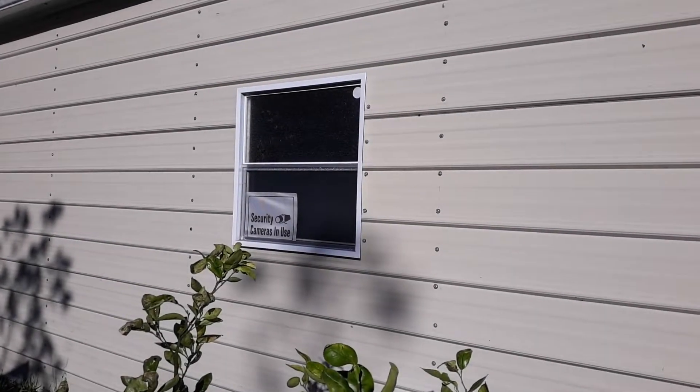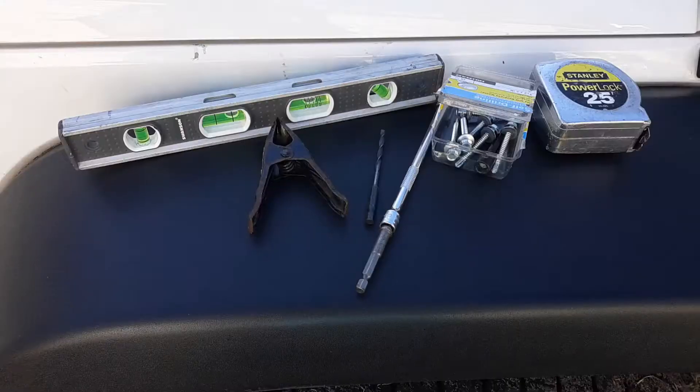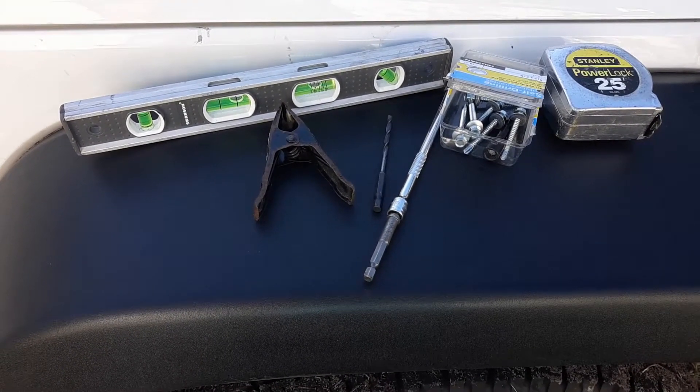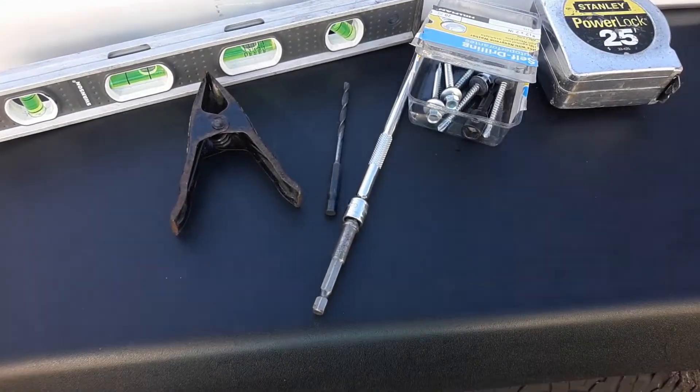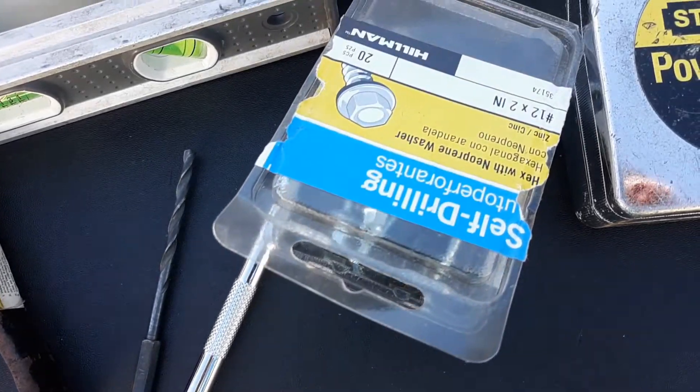Hello there, how are you? Welcome back to 'How I Did It,' and if it's your first time here, welcome! Today's project: I am going to be installing awnings over the windows in the off-grid barn.